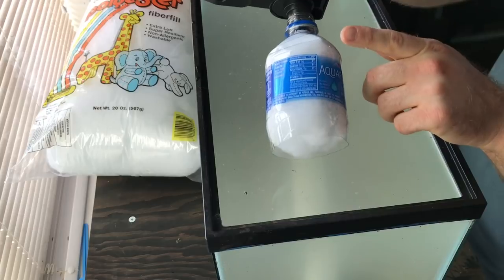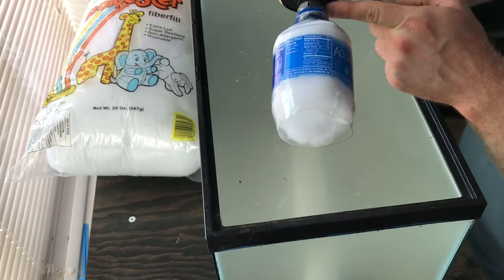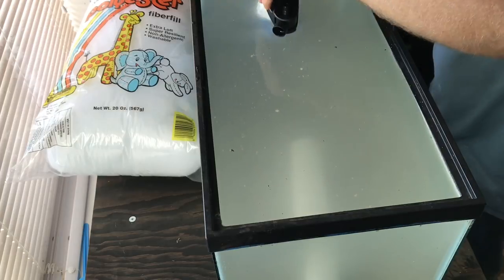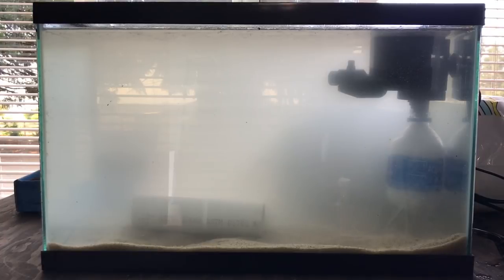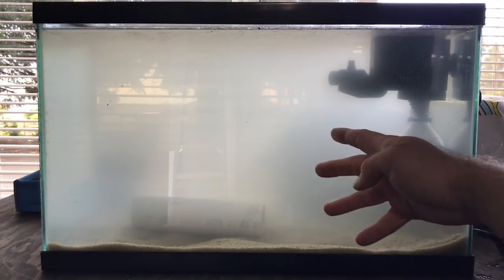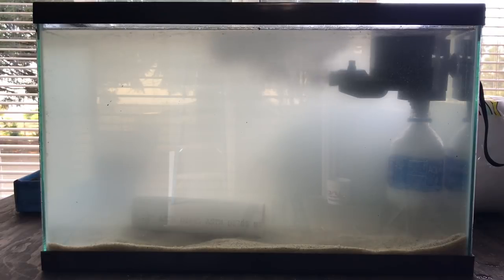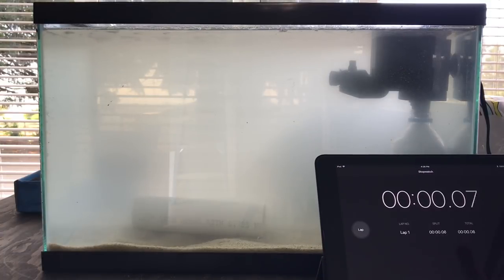You want the plastic water bottle to be on here tight. Fill this up and you'll see exactly what's going to happen. Pretty nasty, huh? You can see just how foggy this is. So when you have a cloudy tank, build yourself one of these. In three, two, one, go! I'm gonna go ahead and pull out the iPad stopwatch and go!